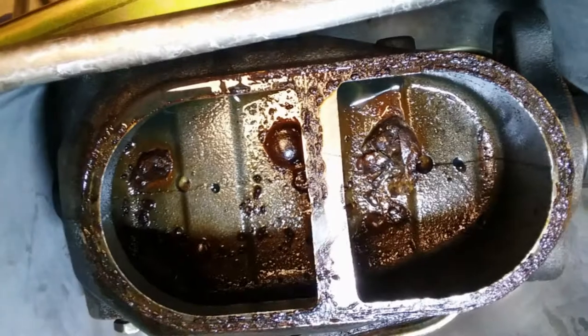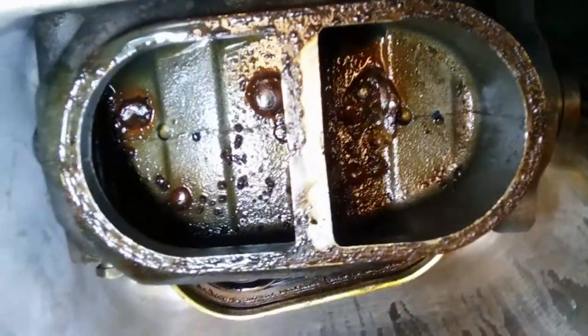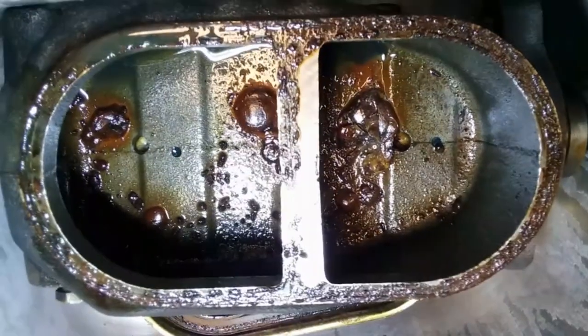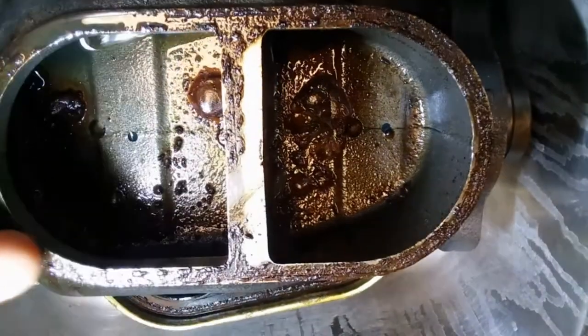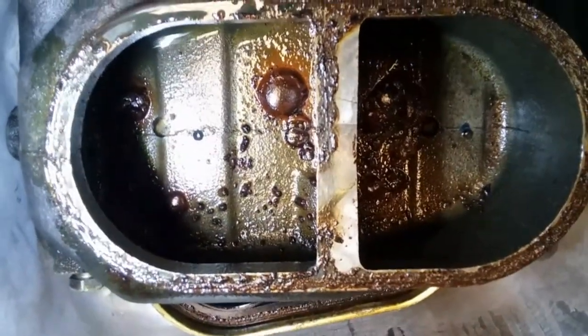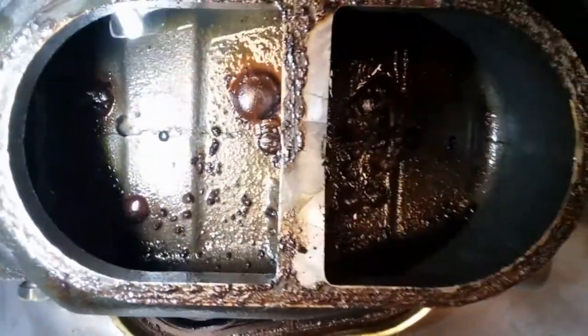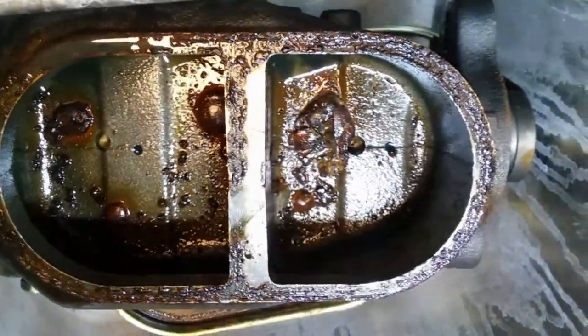So I got under there, pulled the master cylinder out, and this is what I found inside of it. As you can see, this does not look like what it should look like. Those are all kinds of corrosive bubbles in the bottom of it. The whole perimeter of the top rim is just coated with some sort of buildup — it looks like rust. It wipes right off or scrapes off with a screwdriver, but there's obviously something going on with the cast in this master cylinder.